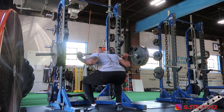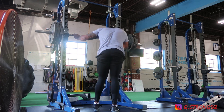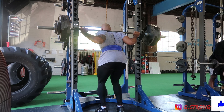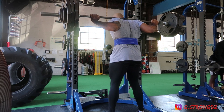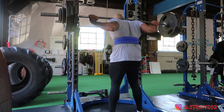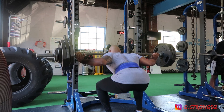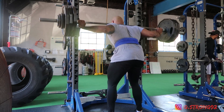My stance felt weird because I'm not used to being so wide due to my hip range of motion. But that was my first time trying true low bar in Olympic lifting shoes, and I felt more powerful coming out of the hole. I had four sets of eight at 350 pounds and was only able to muster six reps per set just to get used to the form. As the sets went on it felt better and better, and I felt more powerful in the lift.